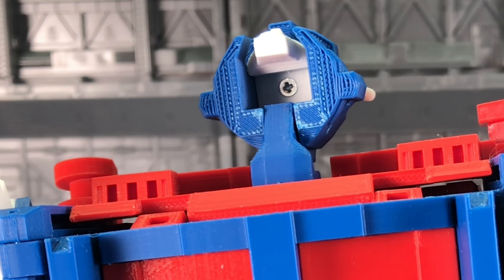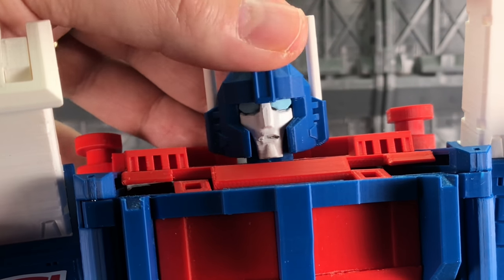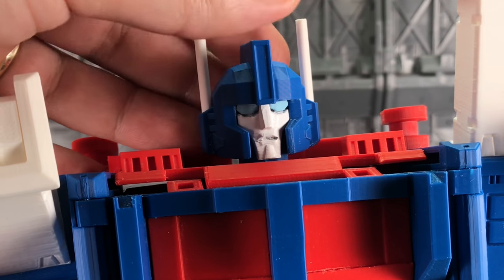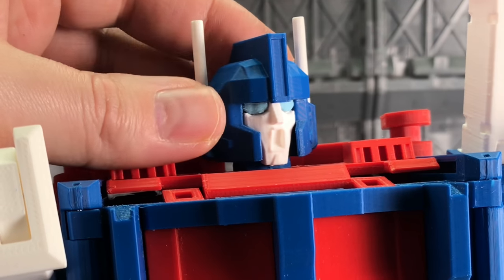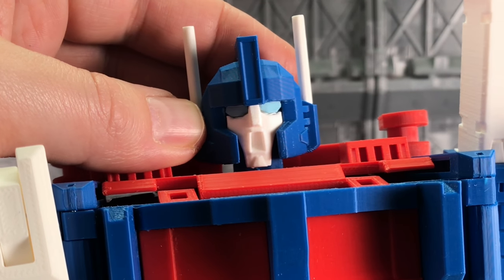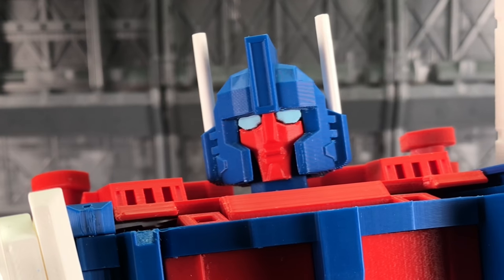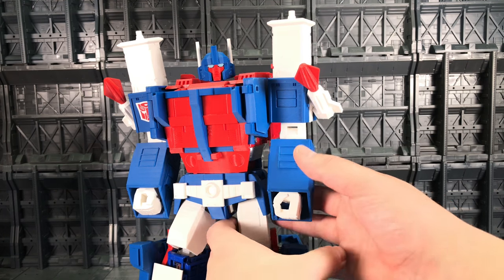Being a garage kit style piece, to change the head you will require a screwdriver to get in there and unscrew the top piece. Let's take a look at the other heads — this one's slightly messed up around the corner of the mouth and still needs to be sanded down slightly. There he is looking somewhat surprised, and there we have my favourite one — the red faced version.